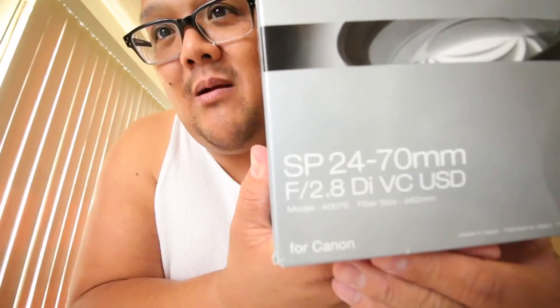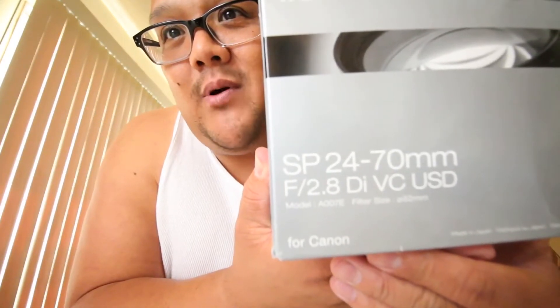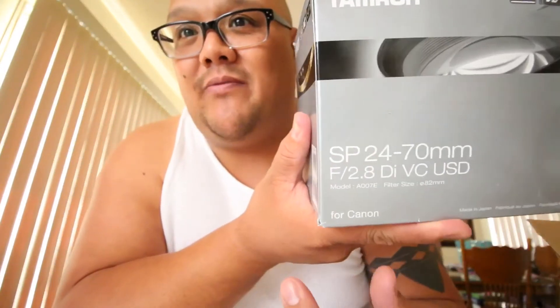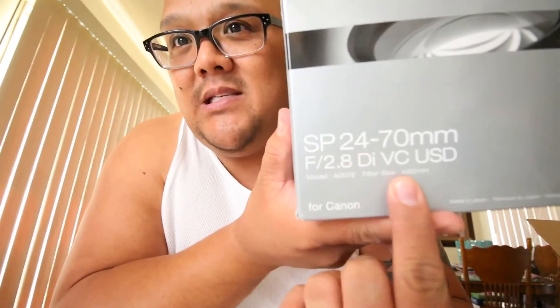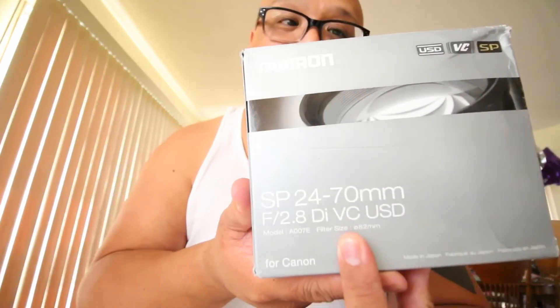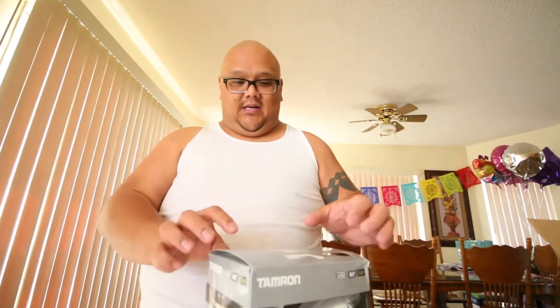It is the Tamron 24-70mm f/2.8. What separates this one from the Canon one is that this has VC, which is vibration control — or image stabilization for Canon. Let's look into it.